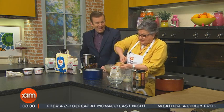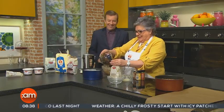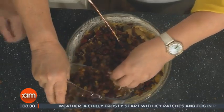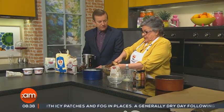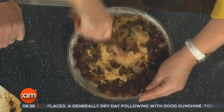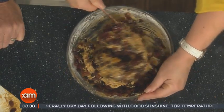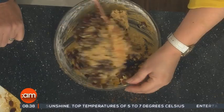You'd want to be fit to be doing this cake, stirring it! You can put less fruit in if you wish if you want a lighter mixture. There's plenty of lovely luxurious dried fruit in there. We just mix that and then transfer it into the prepared tin.